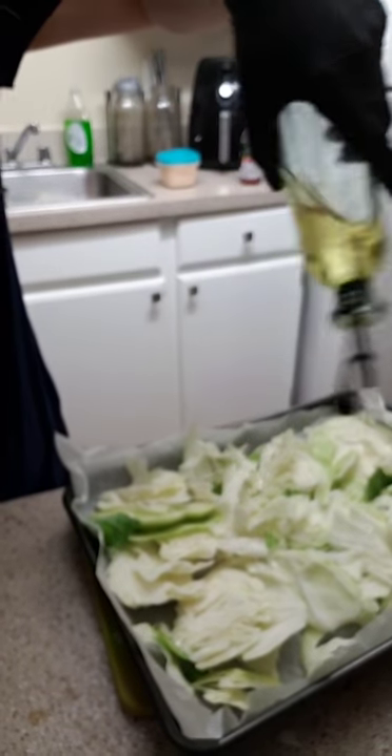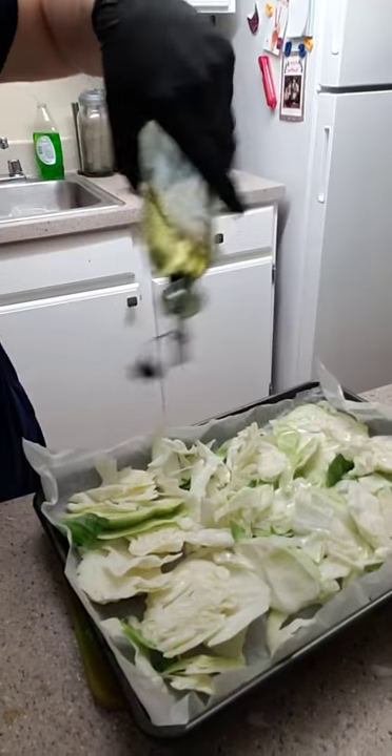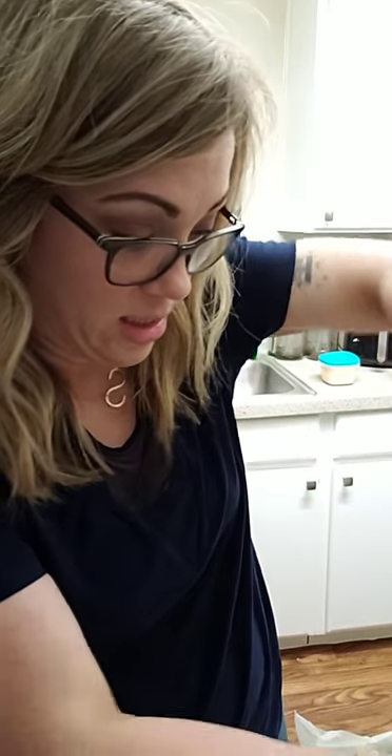I'm going to oil my cabbage — I don't want to drench it in oil because that's a ton of calories, so I use a little drizzler. I use this organic garlic pepper seasoning that I love. It has sea salt, garlic, black pepper, onion, and parsley — that's it, but it's really good on cabbage.